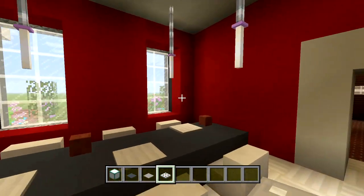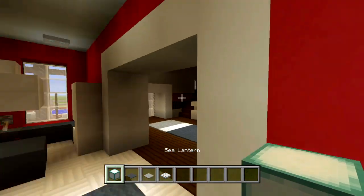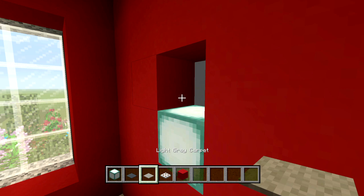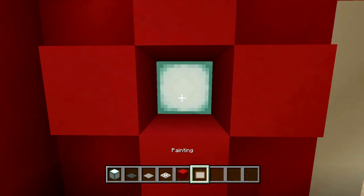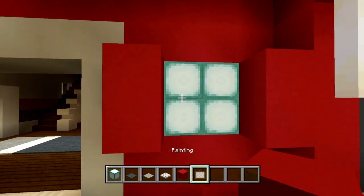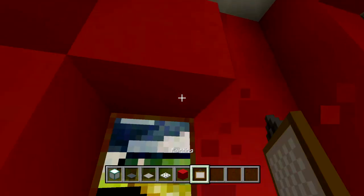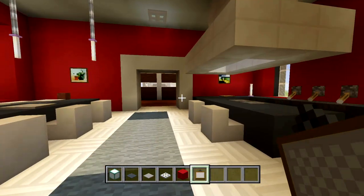Oh yeah, you can also put paintings on the walls — I'll put these on the side and another one right here, and patch that up. Let's have a single one here — that's a good color, actually fits in well. Another one here, and then the other one over here. You could also put one right here in the middle, and yeah, that should be it for this room.